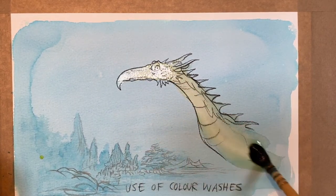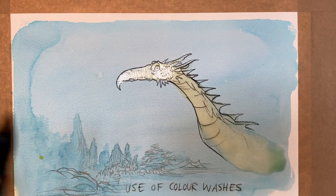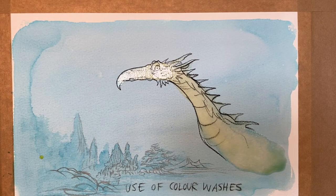So kind of complementary colours? Yes — complementary colours. Red and green, you know. There are various combinations, and particularly if you're using them in a very dilute form it just gives it a little zing.